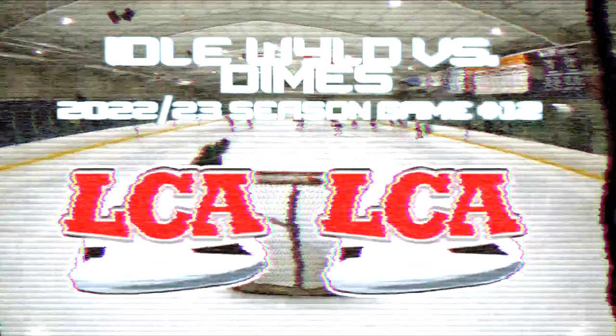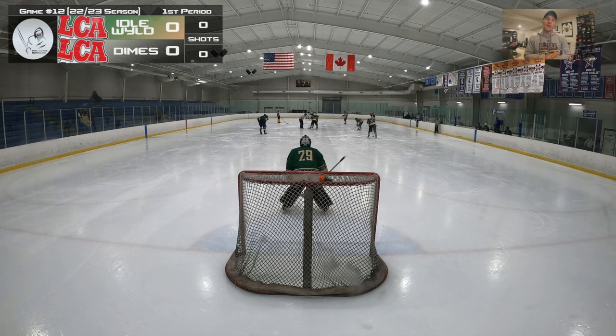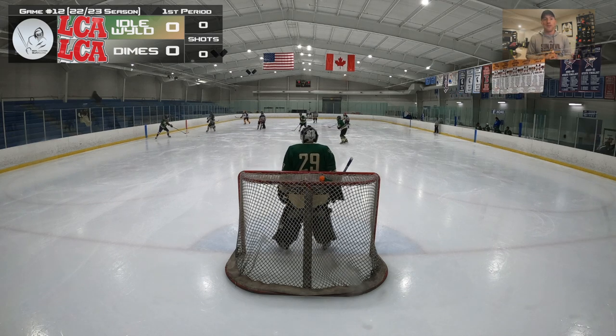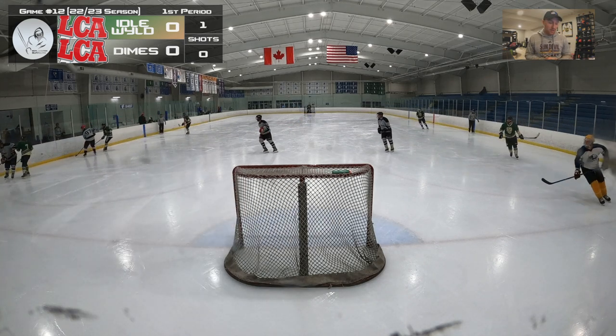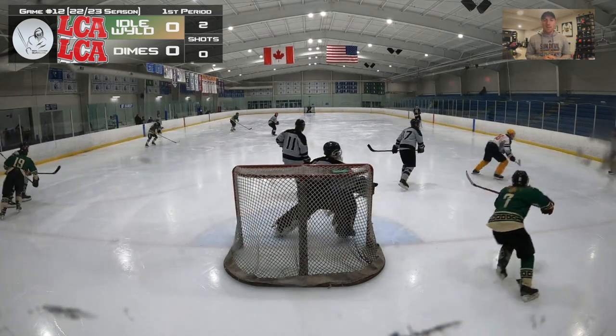We're trying to follow up just my best game ever. I am once again called upon by the Idlewild boys to join them and sub for them, just following up that ridiculous 87-save performance against Mitten Sports on a Sunday. That's pretty good — this should be good.